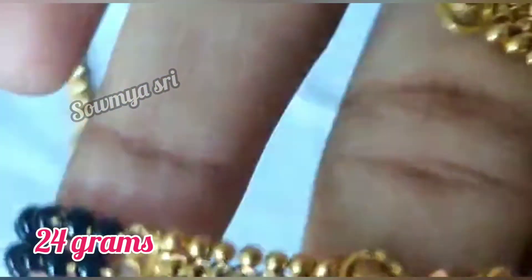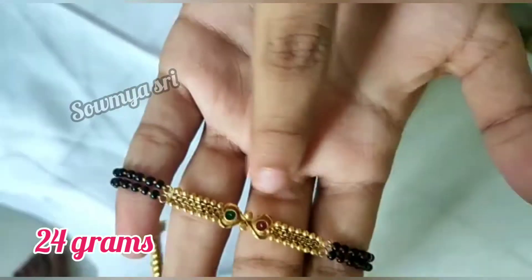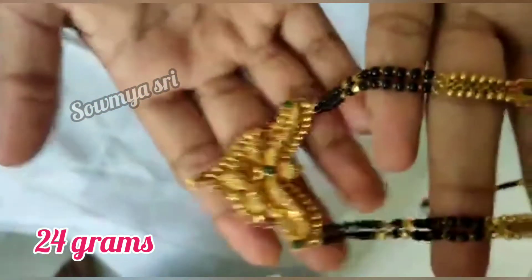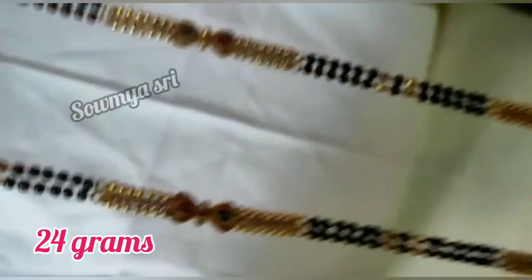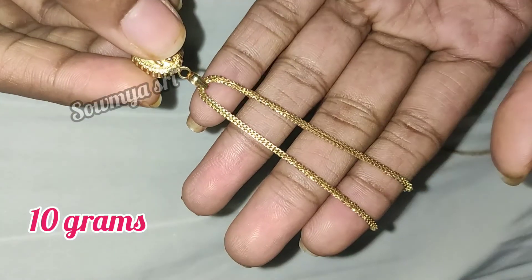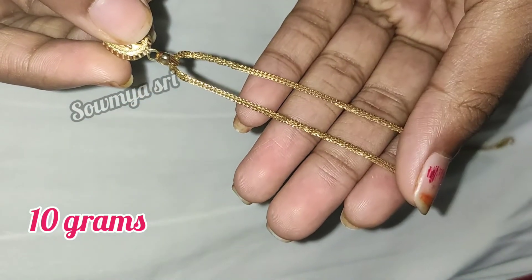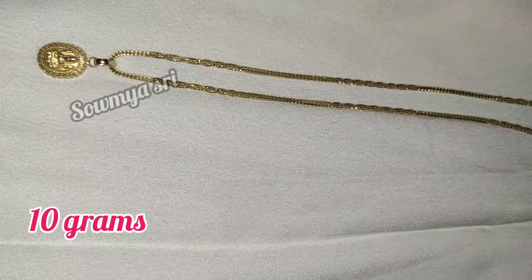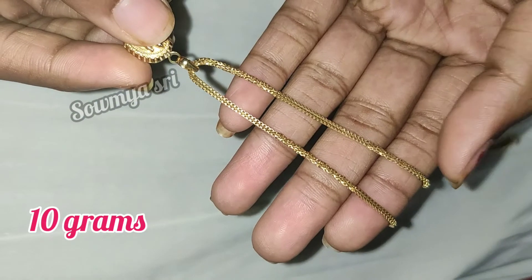We will take it 24 grams. We will take a new chain to make it ready. We will take it 10 grams. So we will take it a new chain. We will take a short chain to make it a new chain. This is 10 grams.